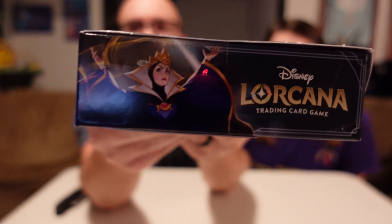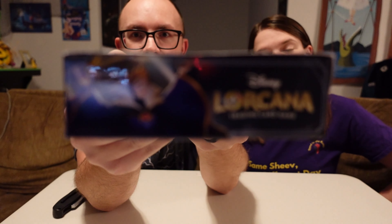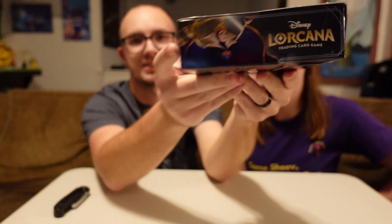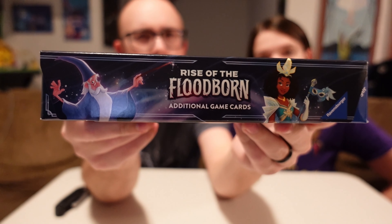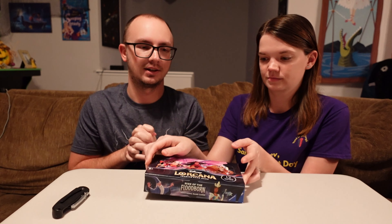Set two has a lot of Beauty and the Beast influence, so there's also Gaston as well. He is in the starter deck. This side has the Evil Queen. The side of the boxes show the Evil Queen side and the Gaston side, which are actually the starter decks. So, what we're gonna do now is shift over to the unboxing part of the video. Let's check out some packs.